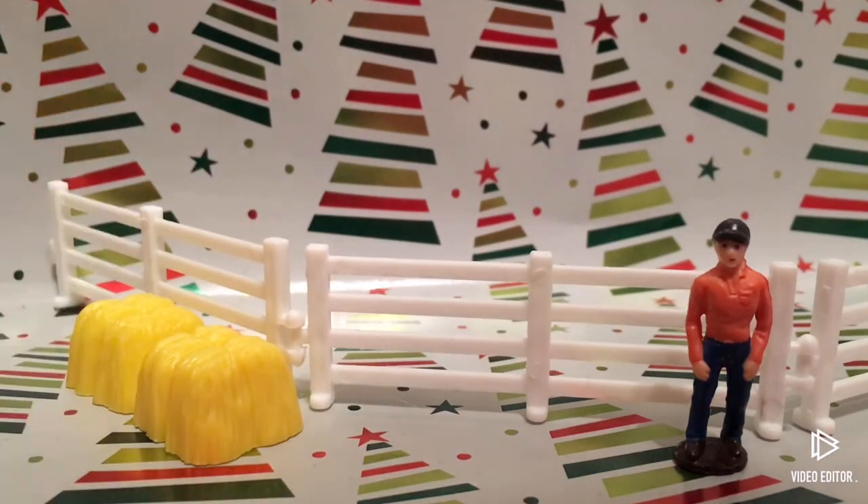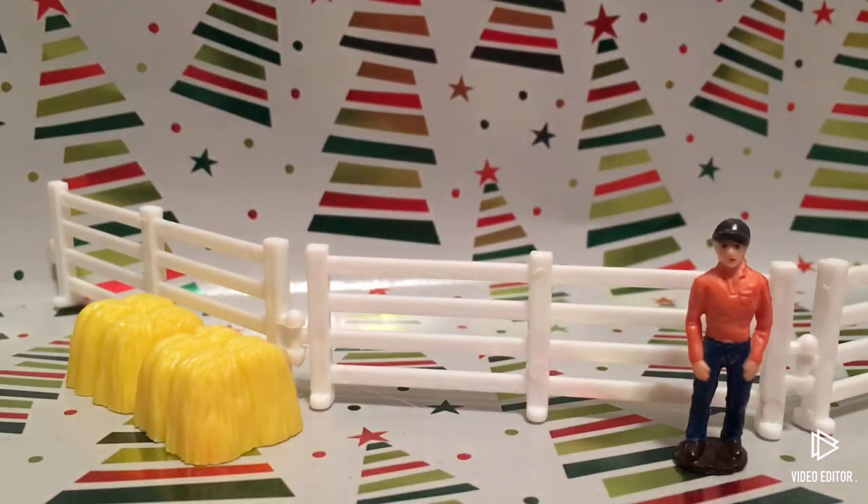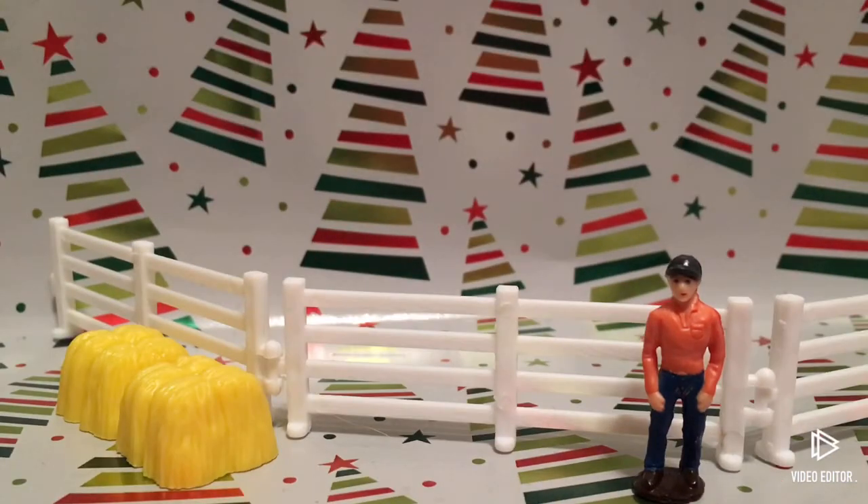If you guys remember from yesterday, I didn't have a name for that dude right there, but I named him Mark. So now he has a name. I really hope you guys enjoyed today's unboxing. I'll see you guys on my next video — bye guys!